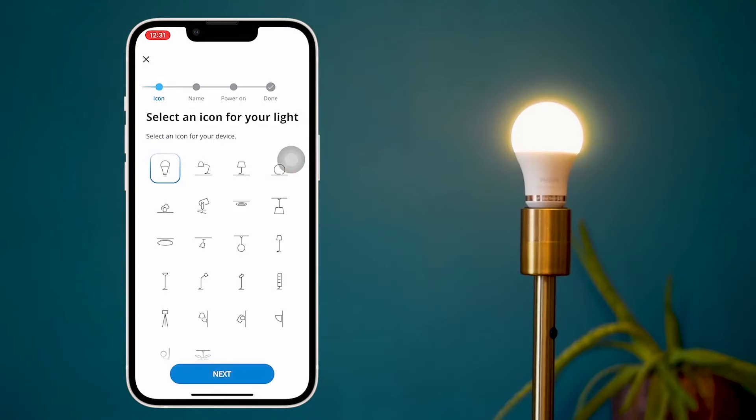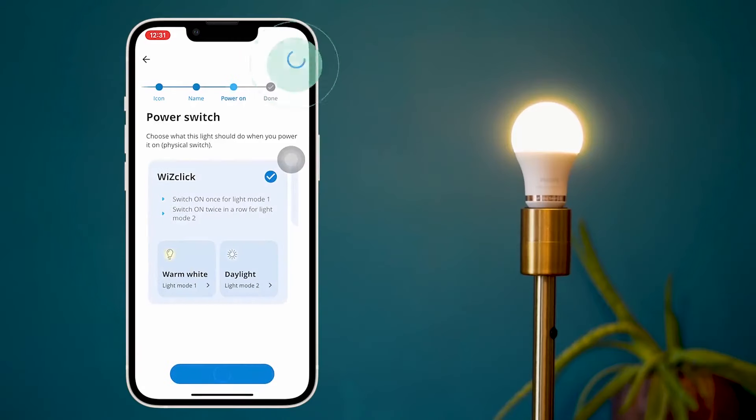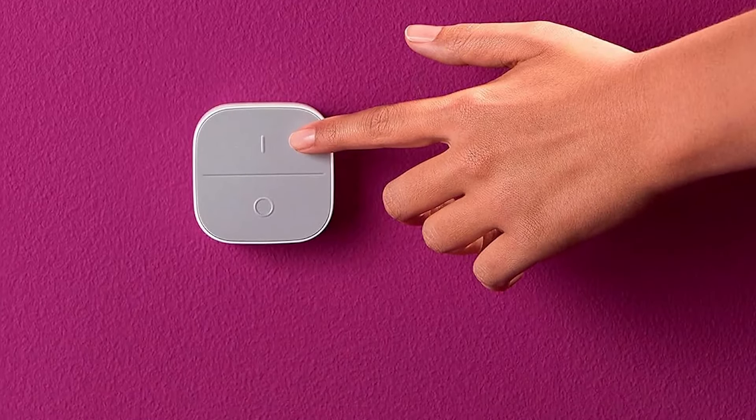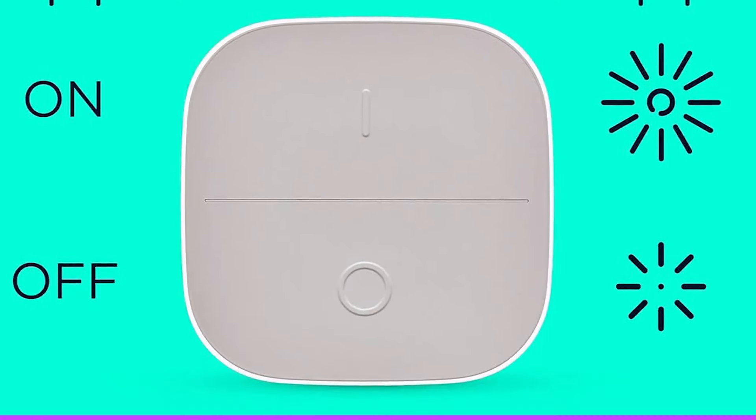The switch is easy to add to an existing Wiz system but has fairly limited functionality. It can only be used to turn the lights on or off with a press, and to raise and lower their brightness with a long press of each button. There's no option for enabling preset lighting scenes, and we encountered a couple of strange issues with the Wiz app during the setup process.